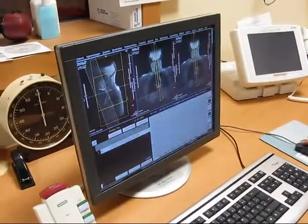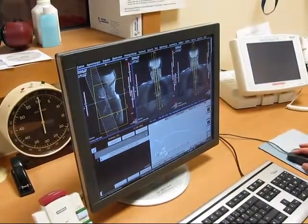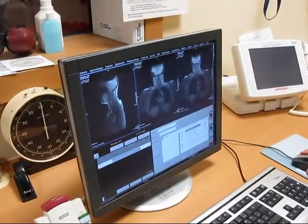This is the examiner's control room. She just did a very short overview scan, and now she will mark the area that has to be examined exactly.